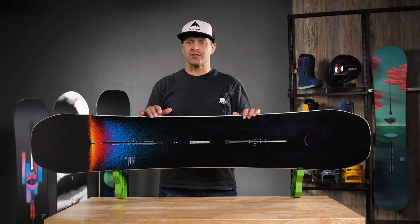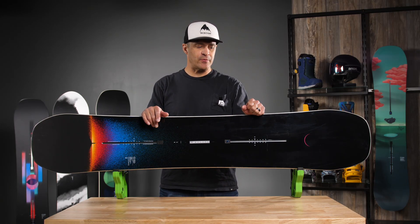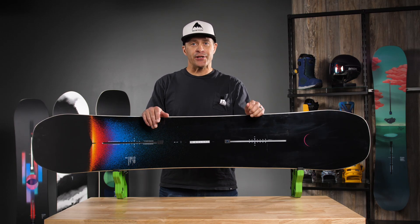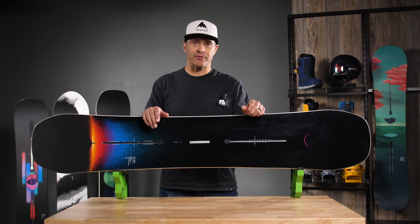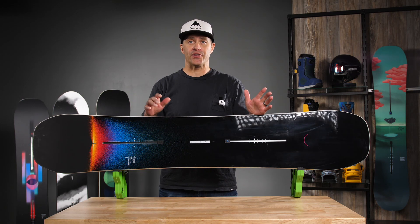Hi, I'm Jason with Burton. I'm here at Eric's today to talk about the Custom X. The Custom X is one of my personal favorite boards. The board's got a lot of power and a lot of energy. It is built off the custom chassis, so this is definitely the best all-around board for everything.